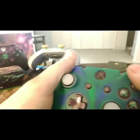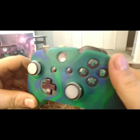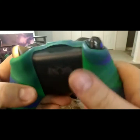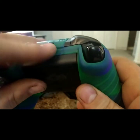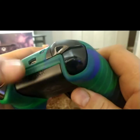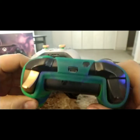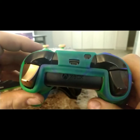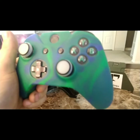Once you get it on there you have to work it around to fit comfortably, but once it's on it fits pretty good. It's pretty durable and stretchy — when I'm putting it on I almost feel like I'll break it, but it doesn't break. You do have the holes there for charging.